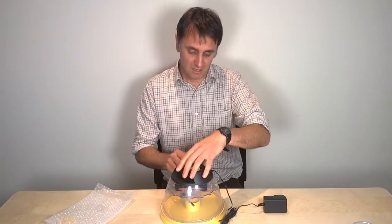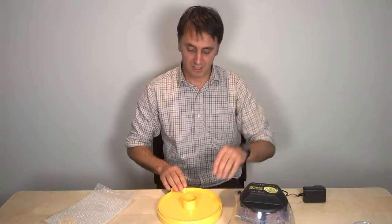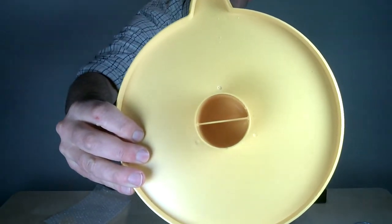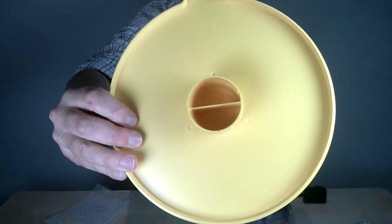If you take the lid off and look at the face of the incubator, you'll notice a central reservoir and it's divided into two pots by a little central divider.